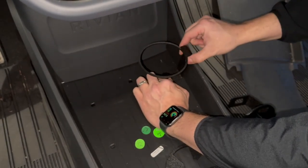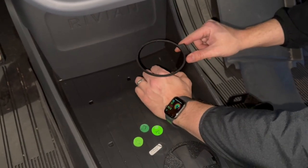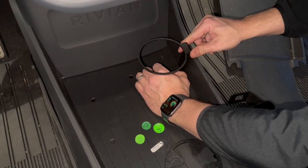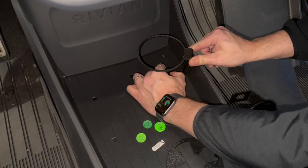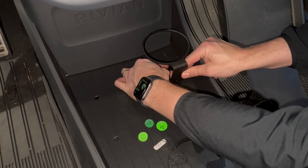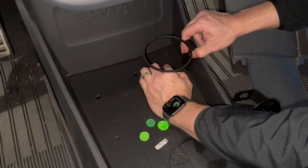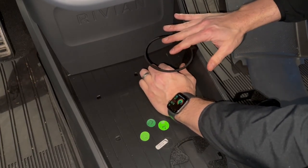I've popped it in — that took a little bit of effort. Once it's in, you want to rotate this plug 90 degrees. I find the easiest way of doing this is actually moving the whole cup holder with it, move it 90 degrees, hold it in position, and then push the cup holder back. By rotating 90 degrees, it locks it in position.